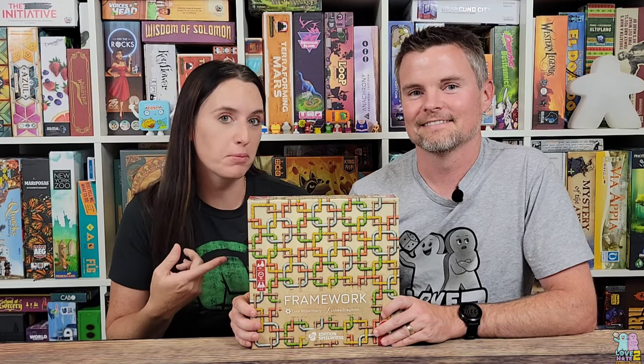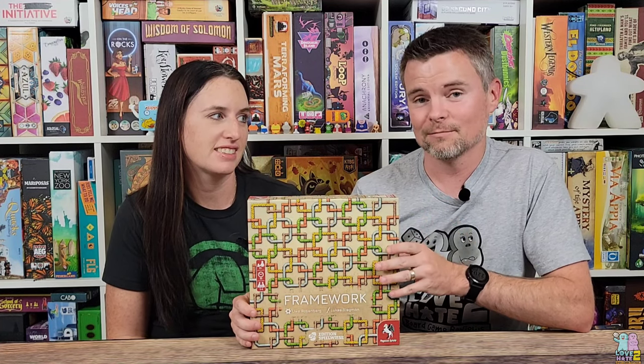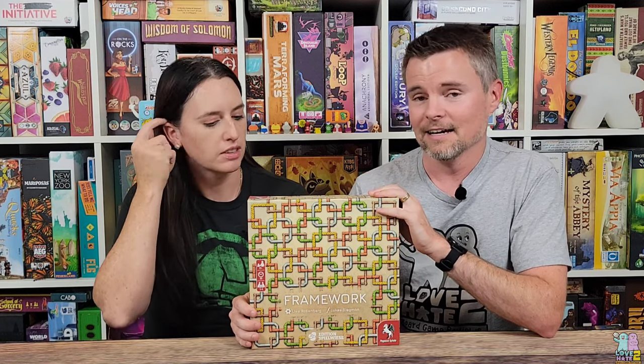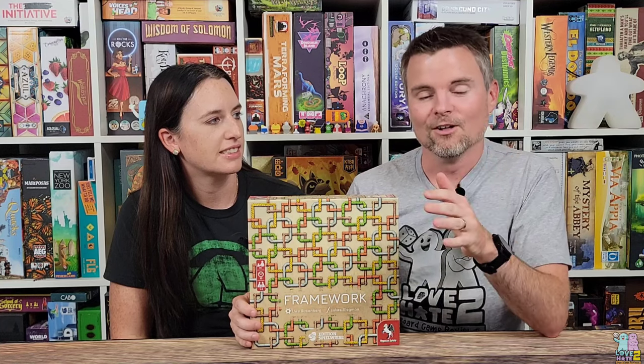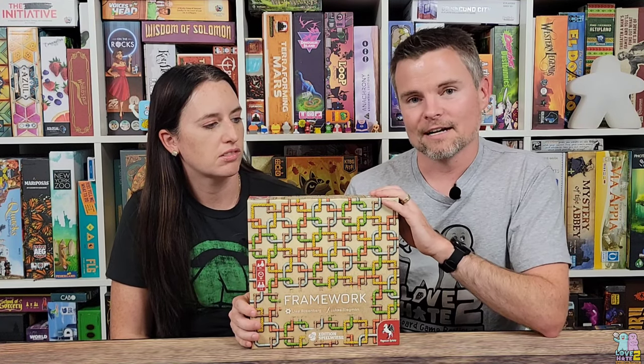Hi, I'm Lance and I'm a gamer, and I'm Sam and I'm a non-gamer. We are Love to Hate, where we try to bridge the gap between gamers and non-gamers. Today we're taking a look at Framework by Pegasus Spiel. Framework is from renowned designer Uwe Rosenberg — I'm a big fan of his work, and Sam enjoys some of his games as well, such as Patchwork, which has been one of our longtime classic games.